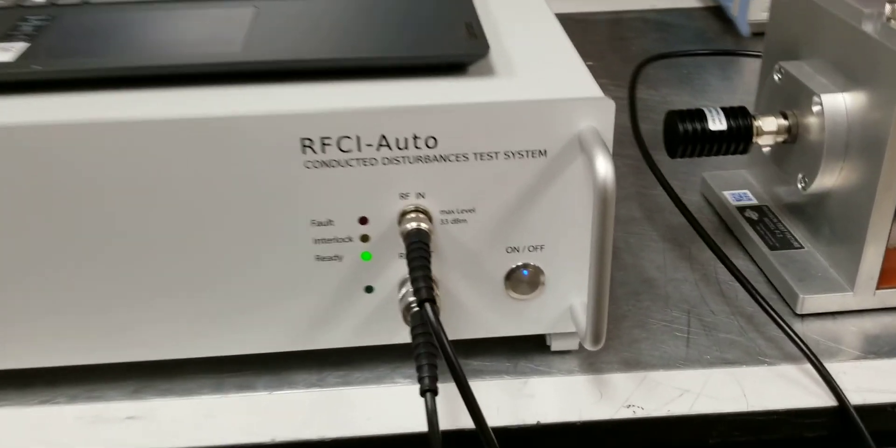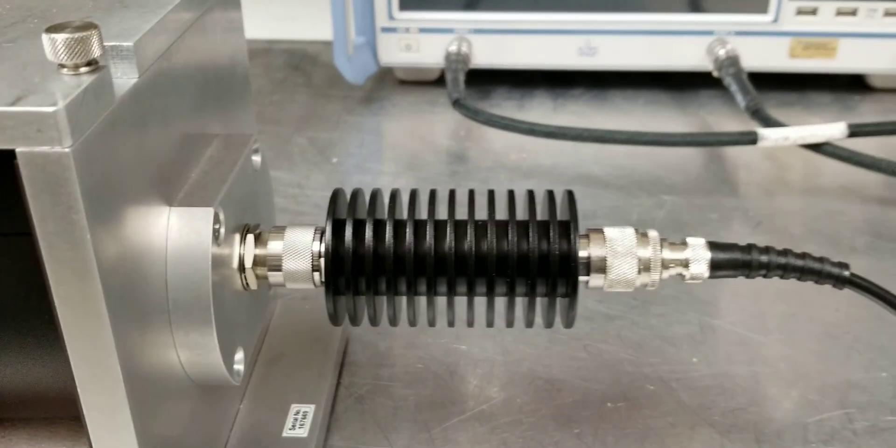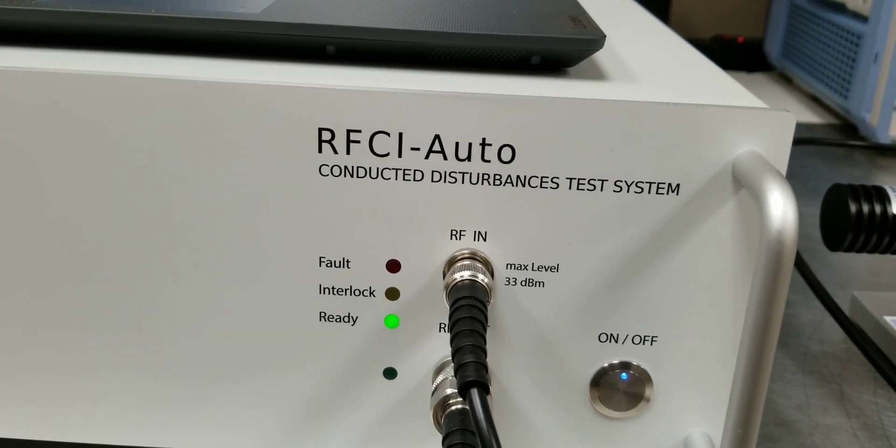First the setup: you've got RF out going directly to your BCI probe inside the test jig. You have your 50 ohm terminator on the test jig. On the output you've got a 20 dB attenuator going into the input of the RFCI auto.